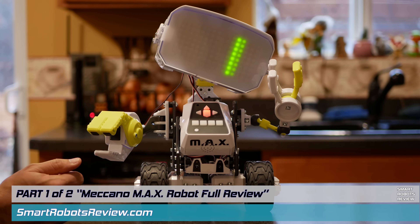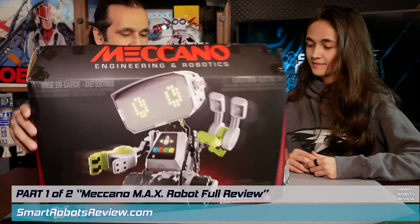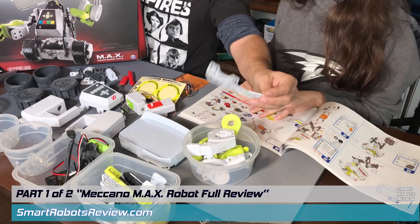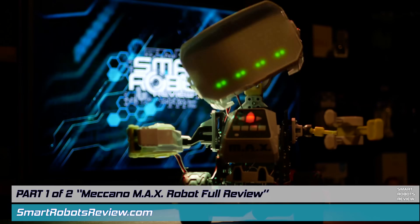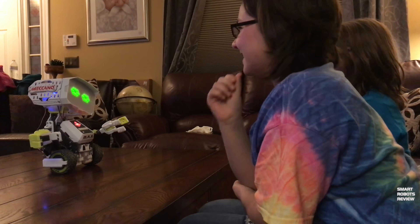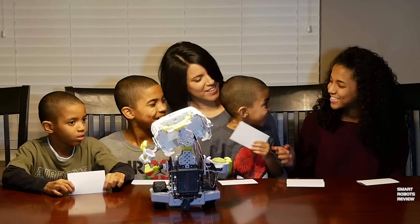On this episode of Smart Robots Review, it is part one of a two-part Max review. This is the Meccano Max Robot by Spin Master. It has a learning AI, built-in games, and it can be programmed. He is smart, he is funny, full of features, and a lot of surprises. We unboxed him last time and today we're going to start the review. With no further delay, let's get started.